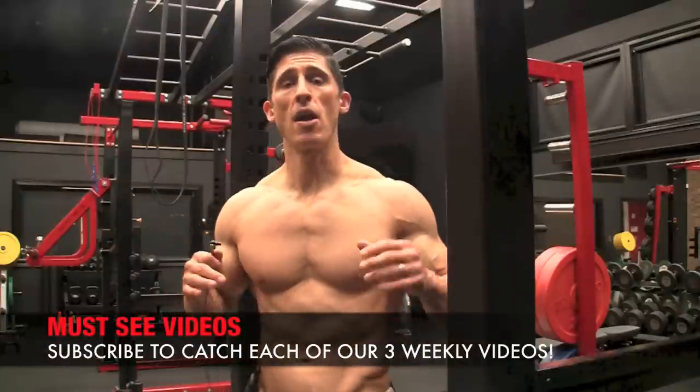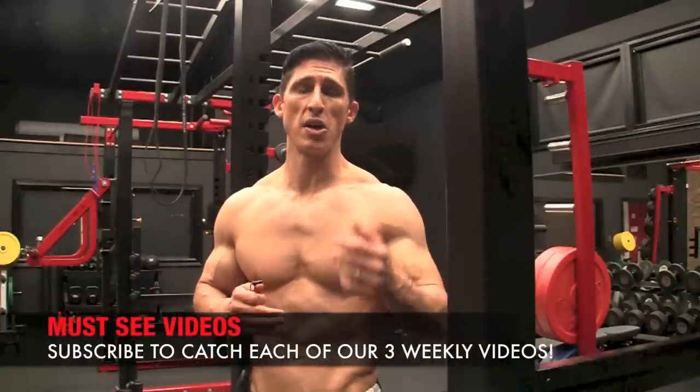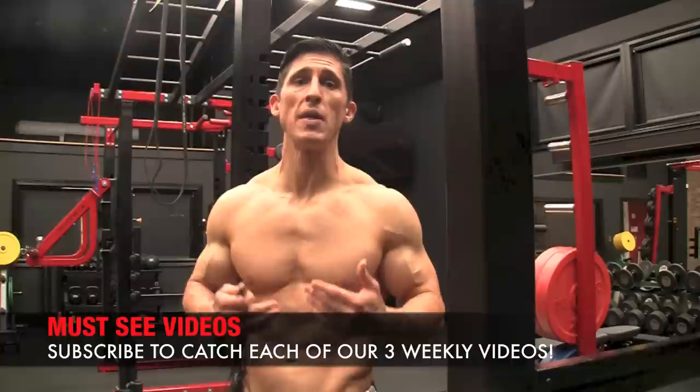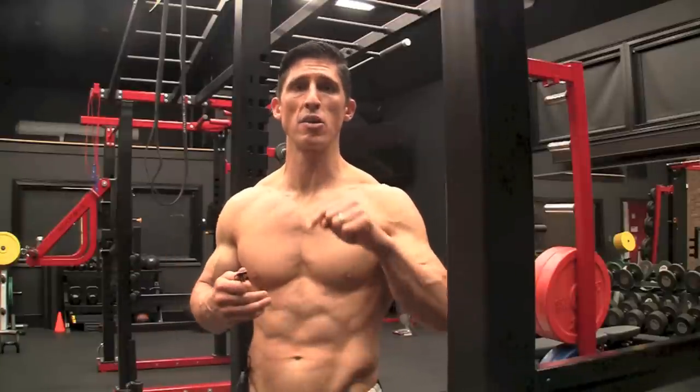So there you have it, guys. There are three exercises that you can do with that barbell that you never thought you could, to start training your chest. You don't necessarily need a bench. Do you want to incorporate bench press for your chest? Yes, absolutely — if you have access to one, you've got to start bringing those into the workouts as well. But if you don't and you're at a loss for what else to do, pushups alone aren't going to cut it. Start incorporating these three exercises into your home workouts and I guarantee you're going to start seeing better results.